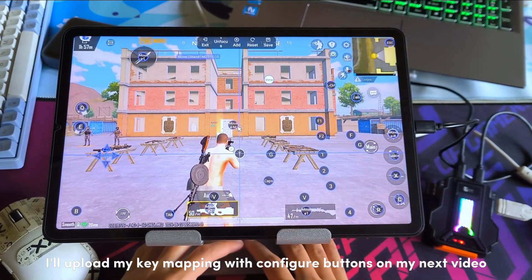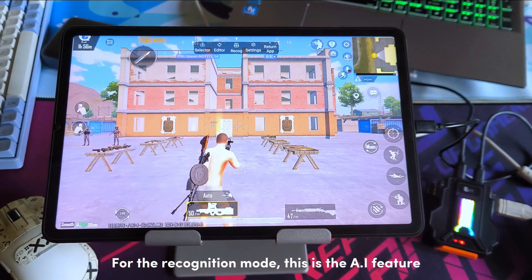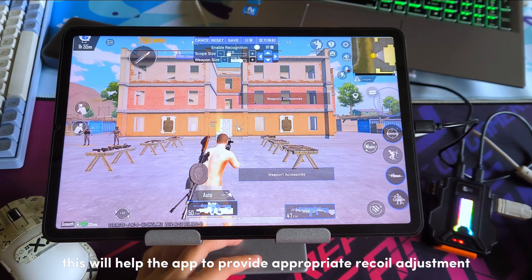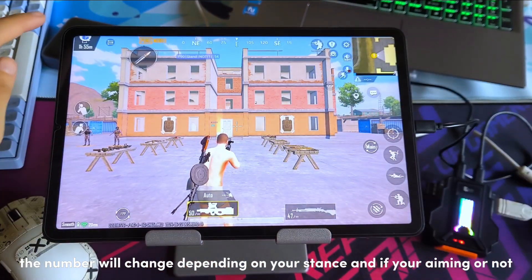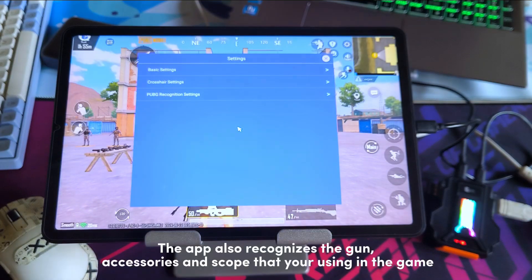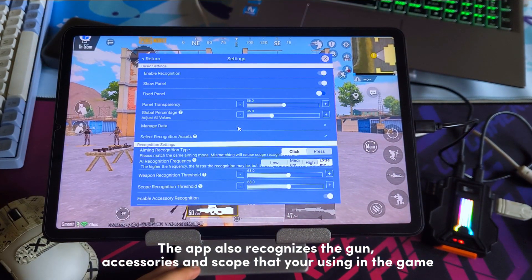I'll upload my key mapping with configured buttons in my next video. For the recognition mode — this is the AI feature. Place the corresponding recognition markers on your controls on screen. This will help the app provide appropriate recoil adjustment. For example, if you're in a crouch stance and change to prone, the number will change depending on your stance and whether you're aiming or not. The app also recognises the gun, accessories, and scope you're using in the game.